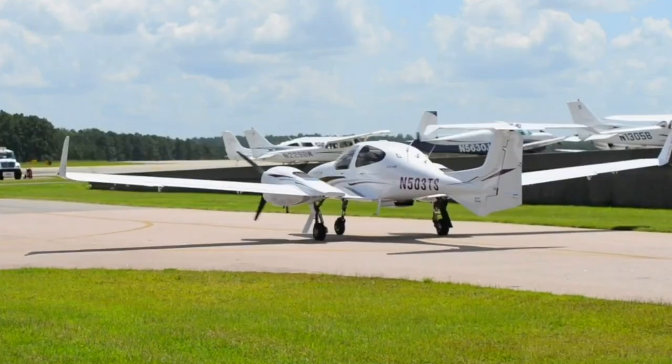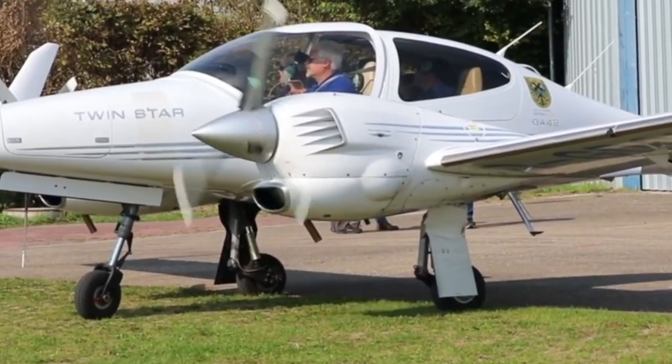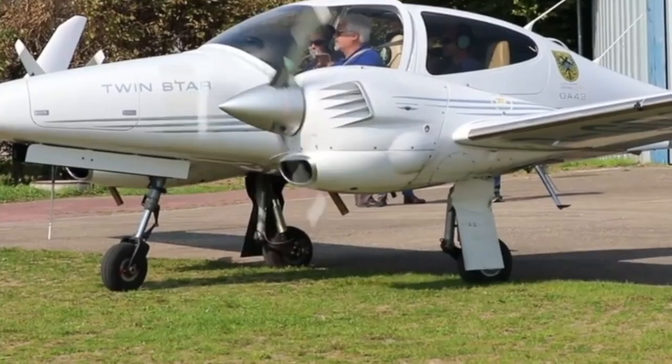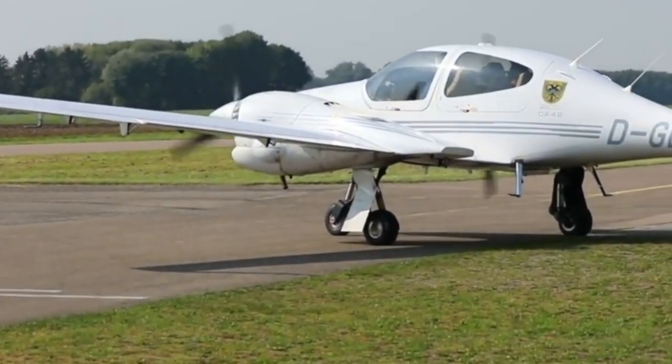Nothing the airplane does is flashy, but everything it does, it does very well. When it comes time to sign the big check, this airplane prompts the head to drive the pen. Today, we're going inside the Diamond DA42-6 to talk about everything you need to know about this fantastic aircraft.